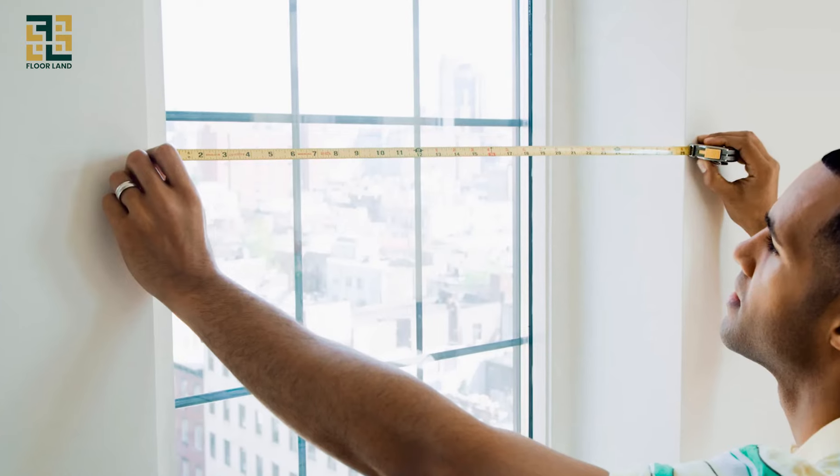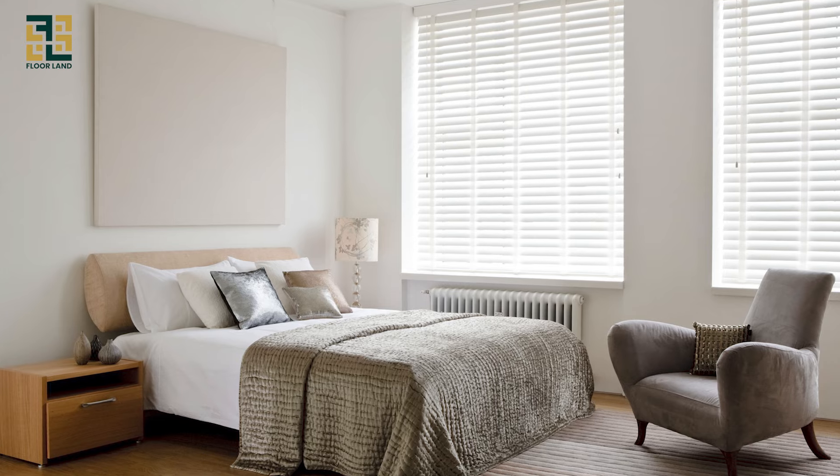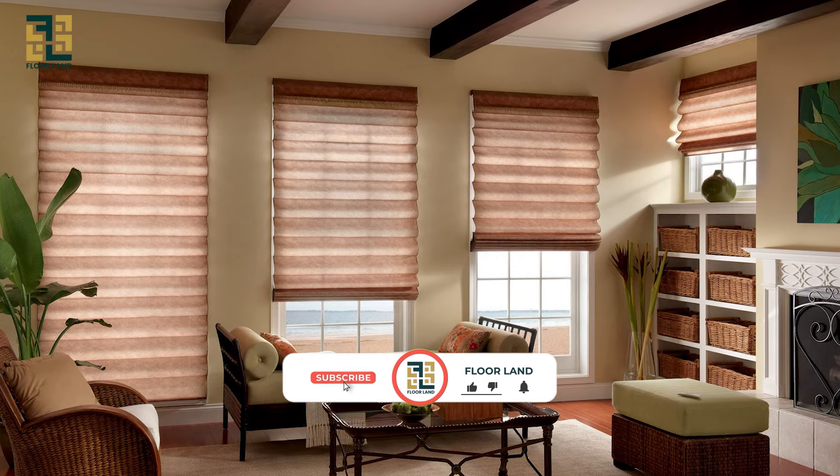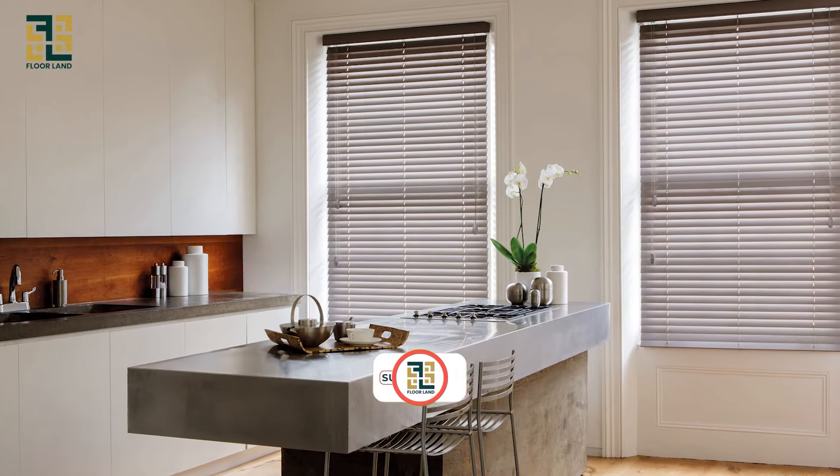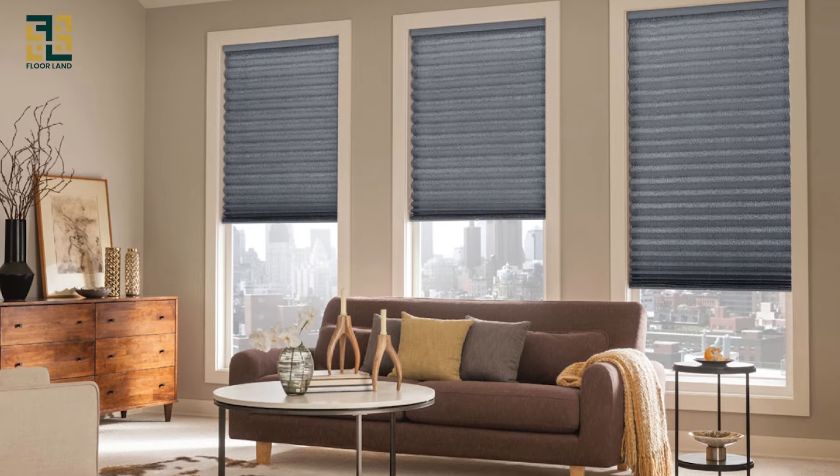We hope this video makes measuring for blinds easy and stress-free. If you found this helpful, give us a thumbs up, and don't forget to subscribe to our channel for more home improvement tips. Thanks for watching, and happy measuring!